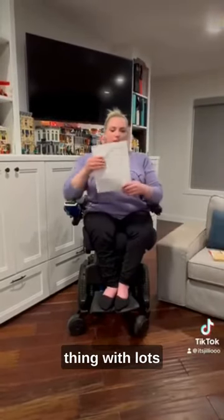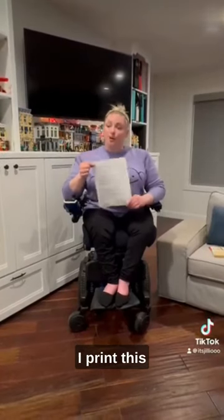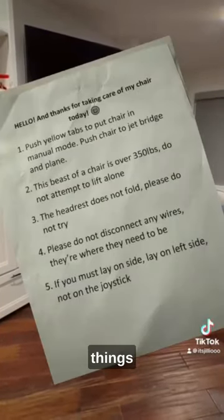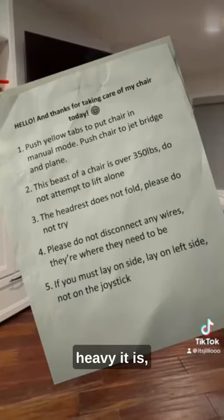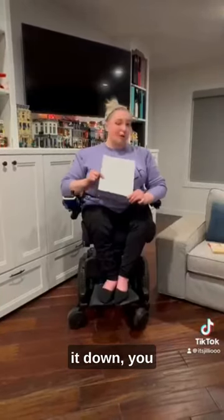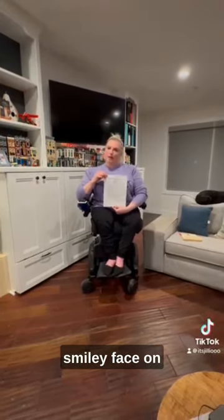I've done this super helpful thing with lots of useful tips for anybody else interacting with my chair. I print this off and tape it to my chair whenever I travel with it. It includes things like information on how to put my chair in manual mode, how heavy it is and don't try to lift it alone, don't remove anything, don't mix up the wires, and if you lay it down, don't lay it on its joystick. All super, super good need-to-know information on a nice, happy piece of paper with a smiley face on it.